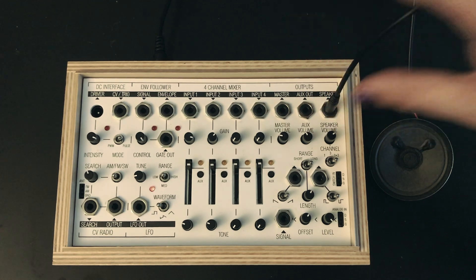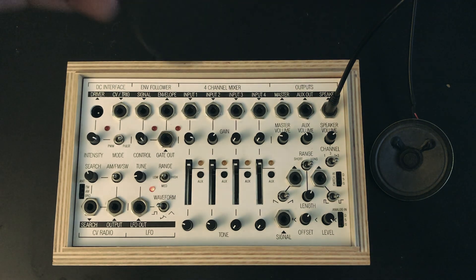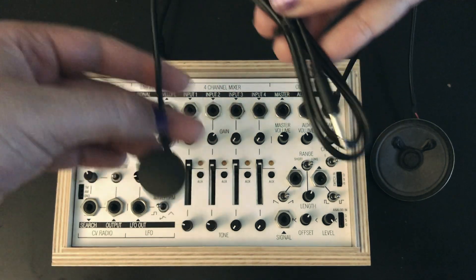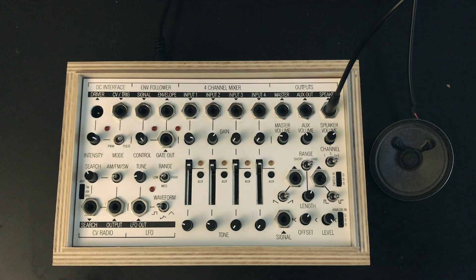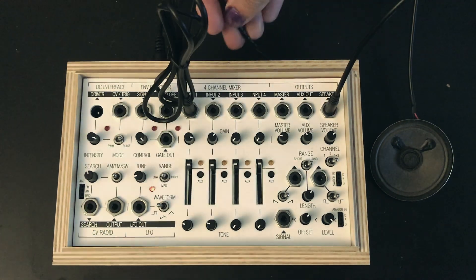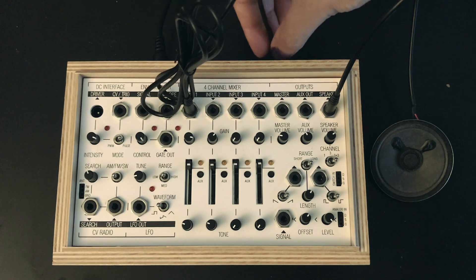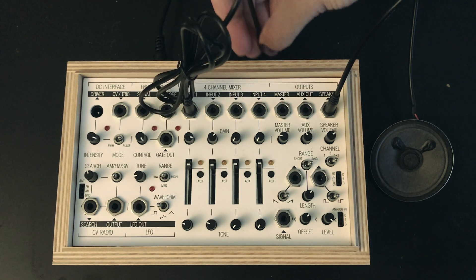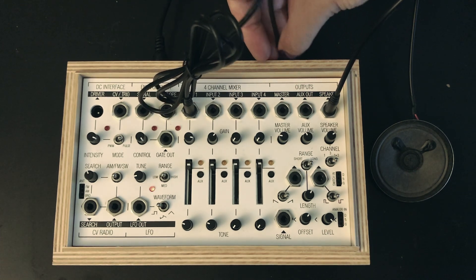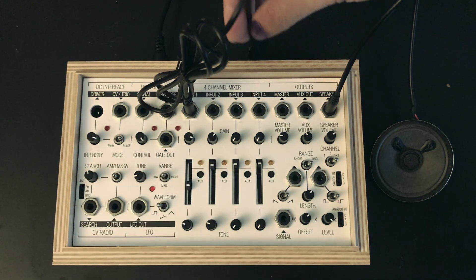We're going to start by attaching the speaker that comes with the Field Kit expander pack. We are also going to attach one of the contact mics that comes in the expander pack. Now we're getting some nice crunchy sounds already, and we also get to see that the Field Kit box is an interesting instrument in and of itself.